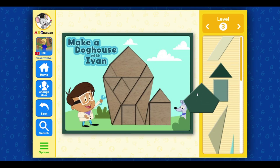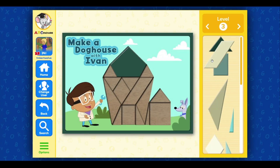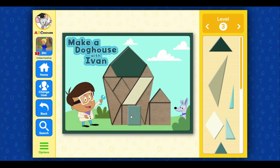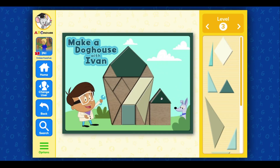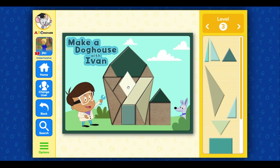Pentagon, pentagon, parallelogram, rectangle, triangle, triangle, rhombus, triangle.